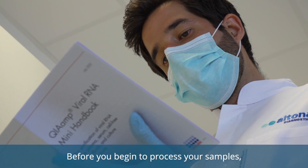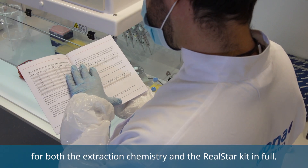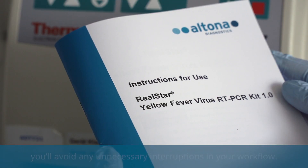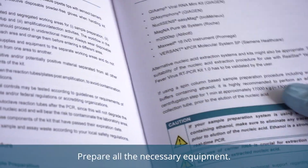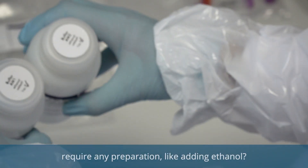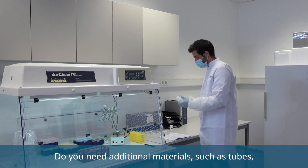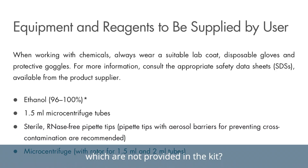Before you begin to process your samples, please read the manufacturer's instructions for use for both the extraction chemistry and the RealSTAR kit in full. By reading the instructions for use, you'll avoid any unnecessary interruptions in your workflow. Prepare all the necessary equipment. For example, does your extraction chemistry require any preparation, like adding ethanol? Do any kit components need to be thawed? Do you need additional materials, such as tubes, which are not provided in the kit?